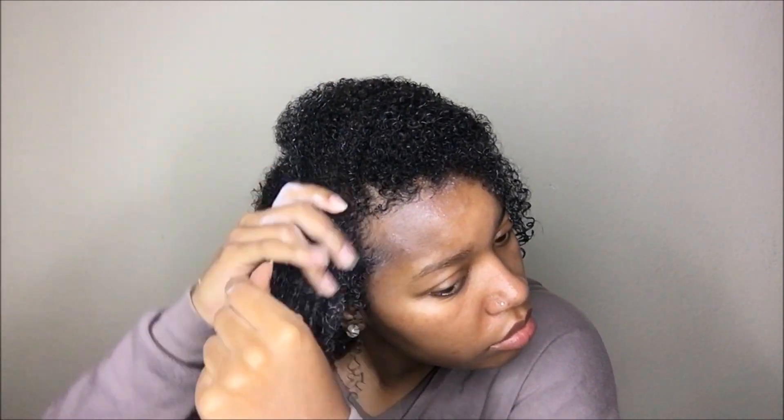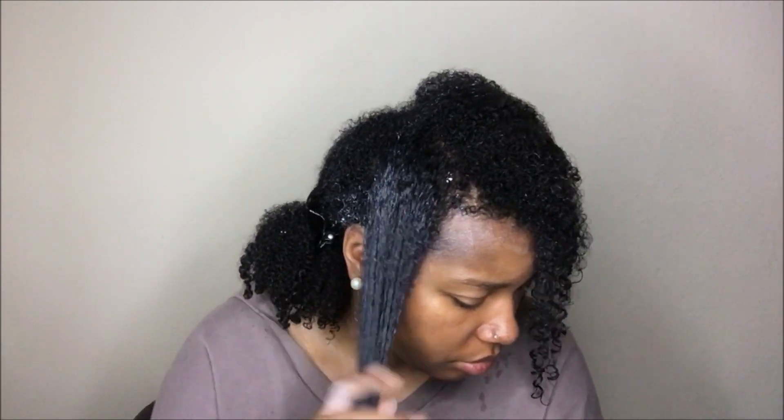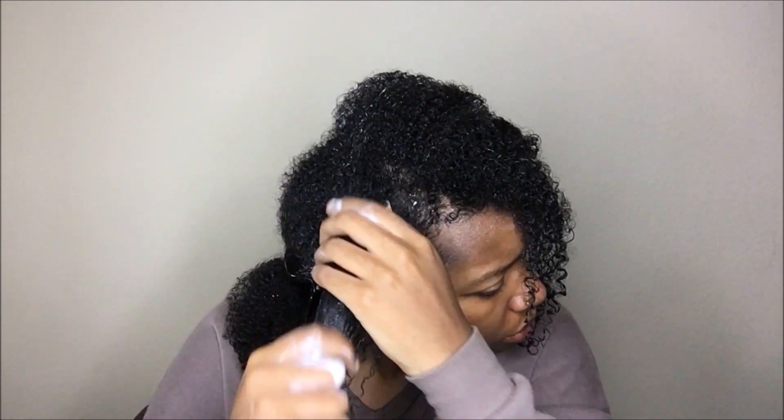It also didn't have very much slip, but it's a cream so I don't expect it to have a whole lot of slip. That's also why you see me just doing the praying hands method and smoothing the product into my hair, because I could not rake my fingers through my hair with this product due to it being a thick cream without a whole lot of slip.